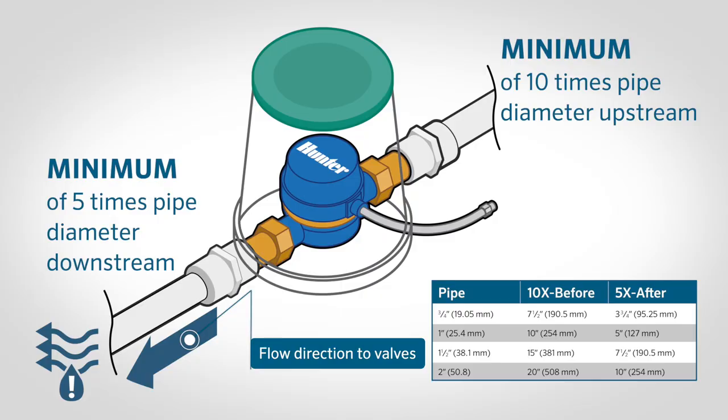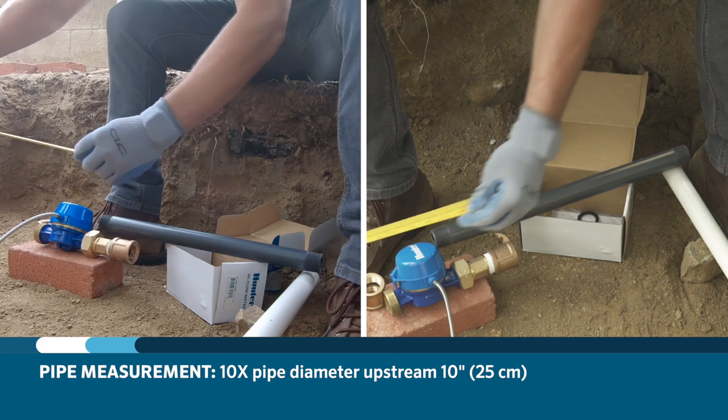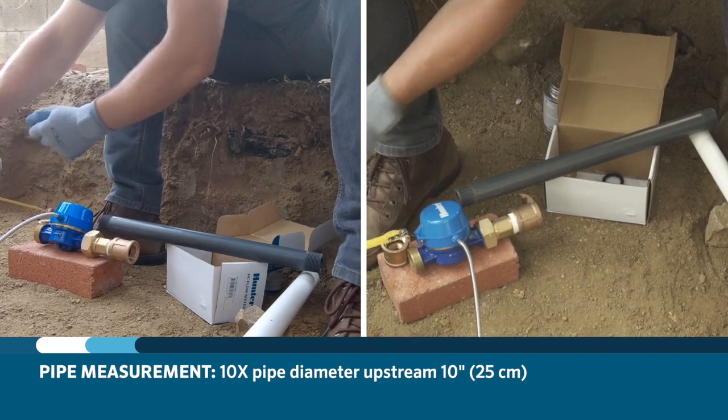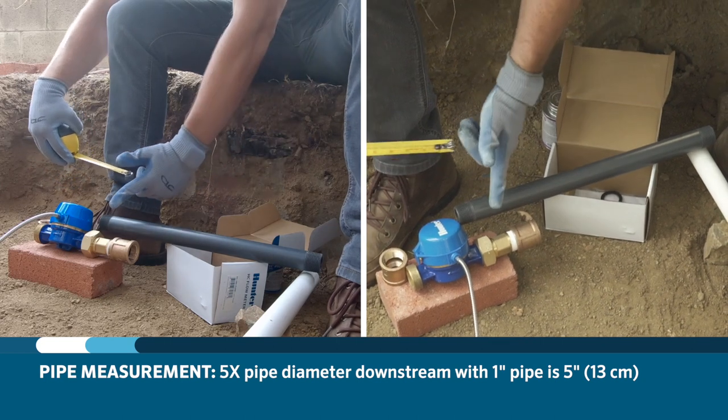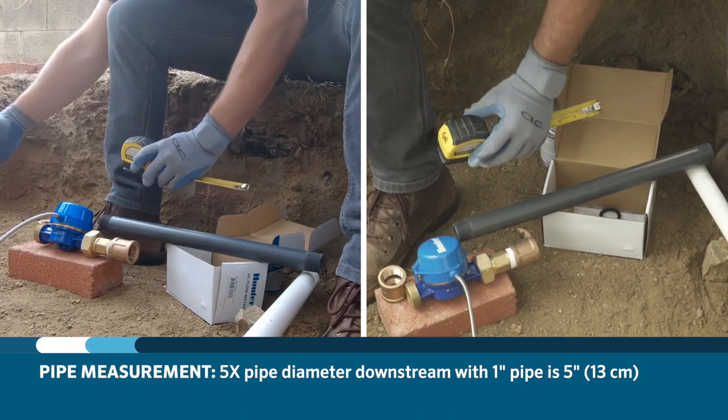When deciding where the flow meter should go, it's important to note that the installation requires ten times the pipe diameter of undisturbed fitting-free pipe upstream and five times the pipe diameter downstream. For example, with one inch pipe, ten times the pipe diameter upstream is 10 inches or 25.4 centimeters, and five times the diameter downstream is five inches or 12.7 centimeters. This is done to prevent water turbulence and skewed readings from the meter.